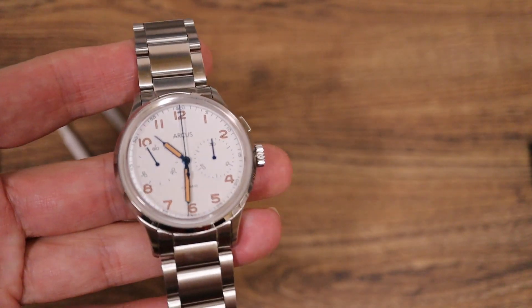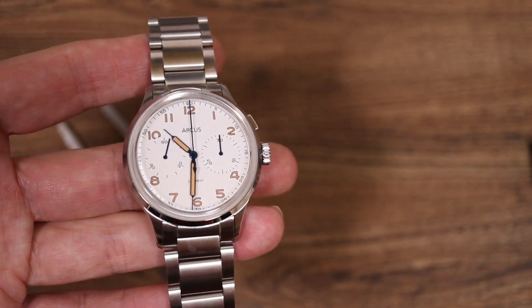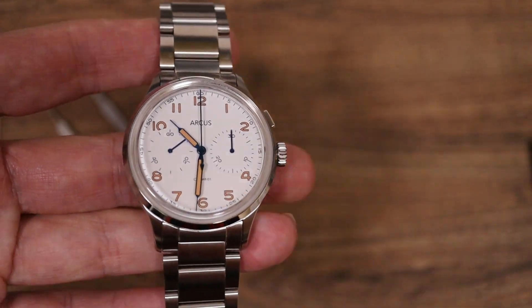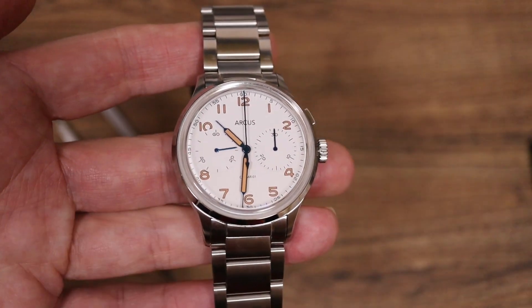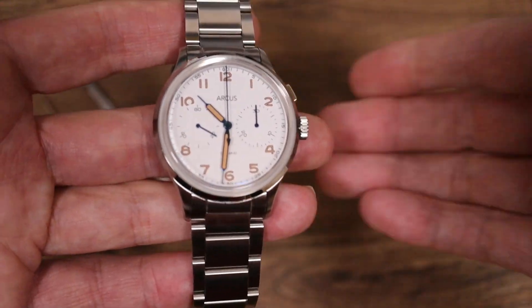In terms of other specs, it has a 5 ATM rating — 50 meters water resistant — which is what you'd expect with a watch that has non-screw-down pushers. That's really good; it's not 3 ATM. They do say it has flame-blued hands and also BGW9 lume.